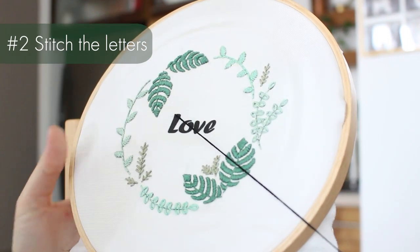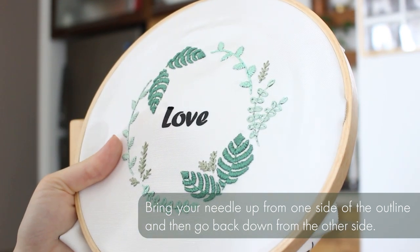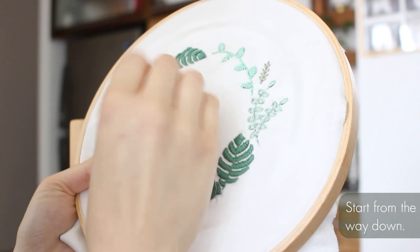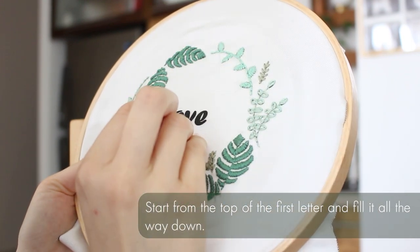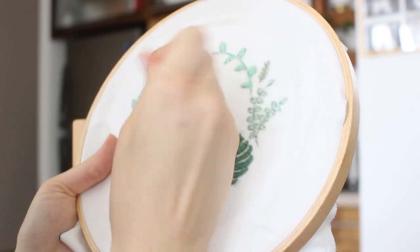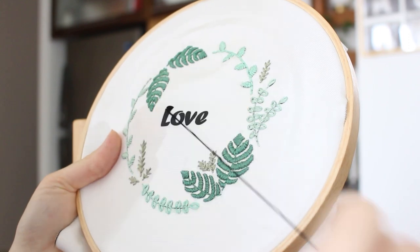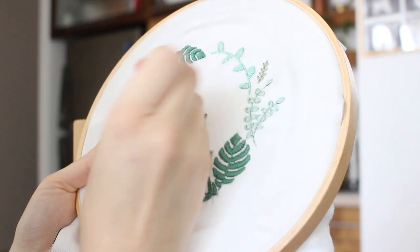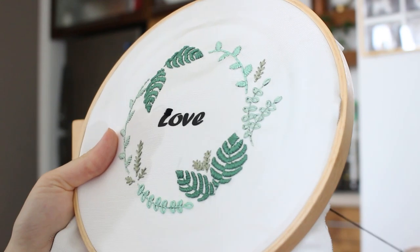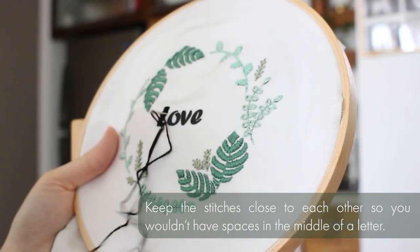Now we will start stitching the letters using satin stitch. You need to bring your needle up from one side of the outline and then go back down from the other side. It's a very simple stitch to make and we use it a lot in embroidery. You start from the top of the first letter and fill it up all the way down. Keep the stitches close to each other so you won't have spaces in the middle of the letter.